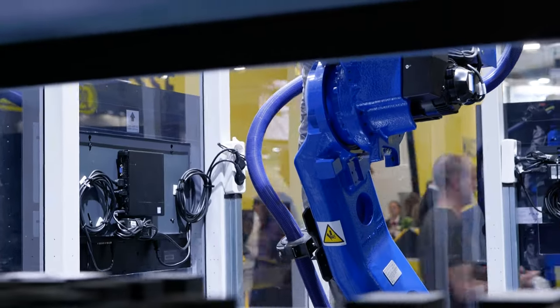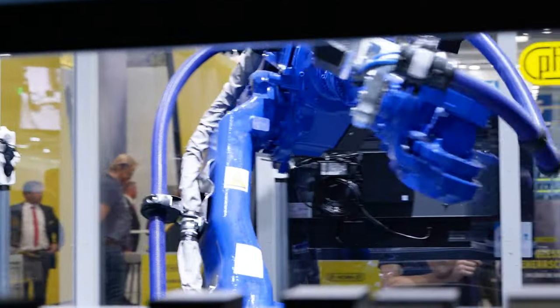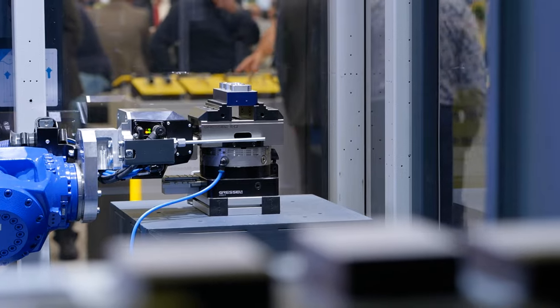So the RC2 is our newest solution for the topic of automation to help our customers do their job. The most important buzzword here is that we have this solution for job shops. That means we're talking about small batch sizes and finished products that can be automated with the RC2.